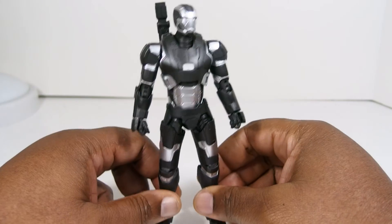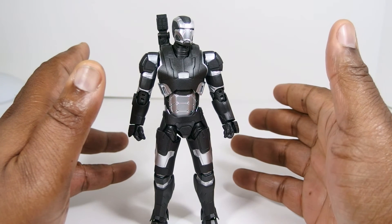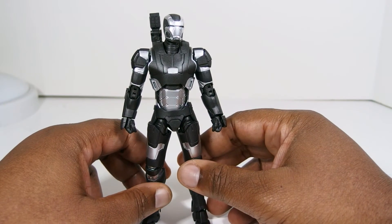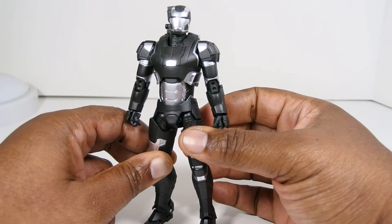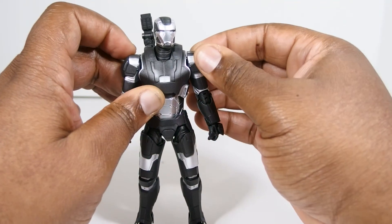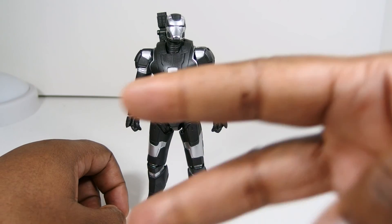That's going to pretty much do it — I've got nothing else to add to this review. It's a solid figure overall. It has a few hiccups, it's not perfect obviously, but I would prefer this figure just for the poseability alone over the Marvel Legends version. And obviously I can't afford the Hot Toys version, so I'm not even going to go there. I'll catch you guys on the next review. I am Agent O and I'm out. Peace.